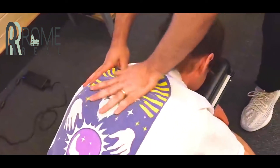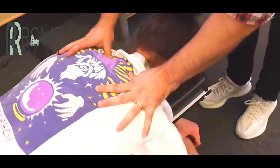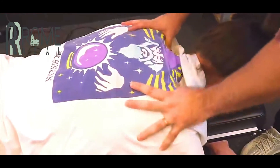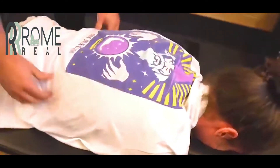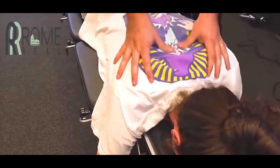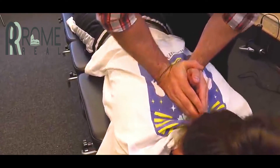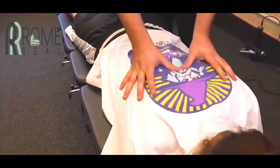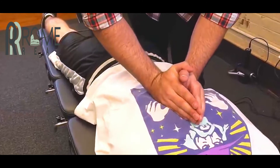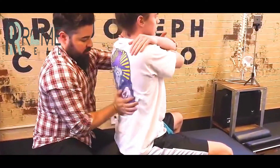Put the T2 on that left side. T1 on the right here. Perfect. I'm going to come up right in through here. What I want you to do, take a deep breath in and let it all the way out. Over the shoulder. Over the shoulder. There we go. Right there.